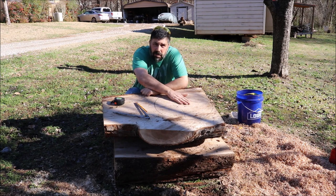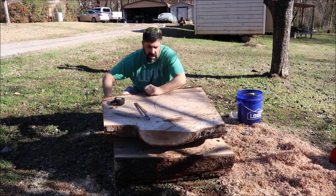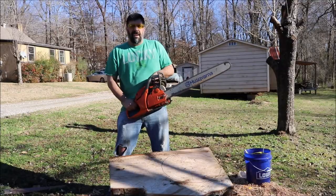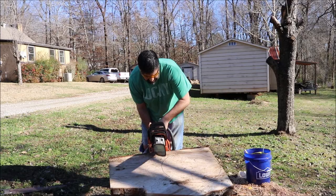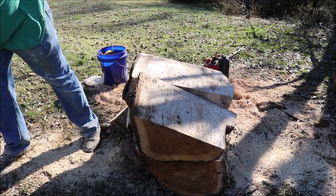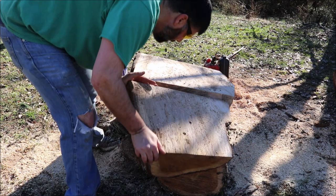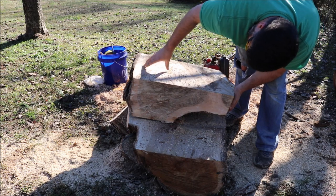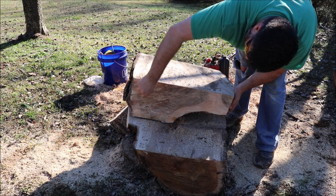This thing is way too big to bring over to my band saw, so we're going to have to go old school with this. We'll cut this into a blank here in just a little bit. This is going to limit how big the bowl is, so I may need to shift it over some to get more of the heartwood.